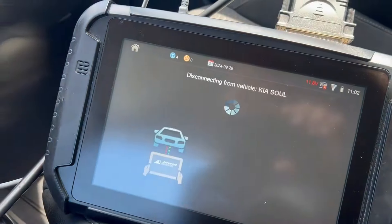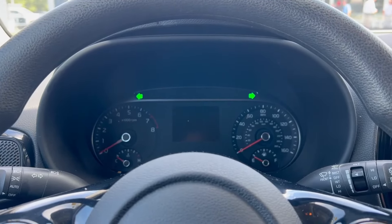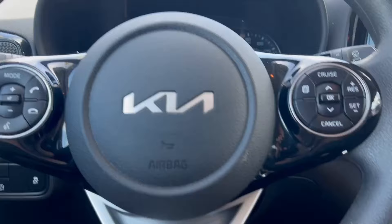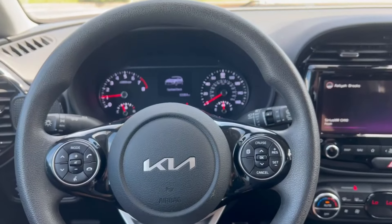Go ahead and disconnect. That's our new one. Old one. There we are.